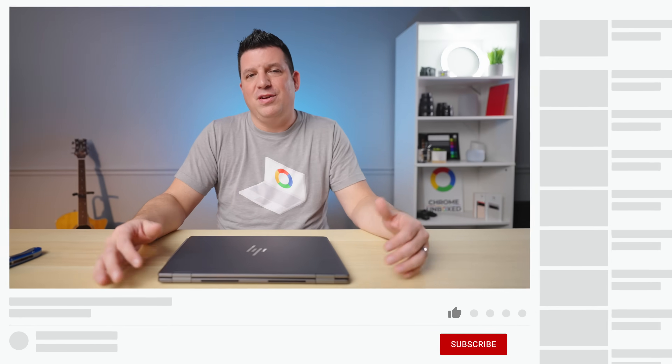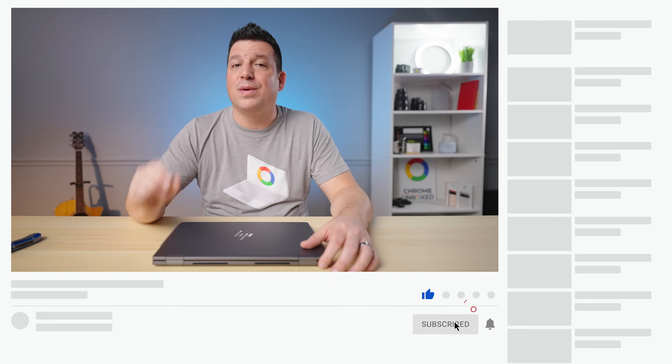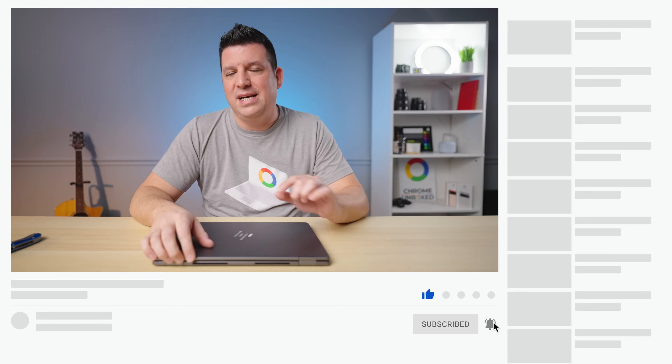But that's it for this one. If you enjoyed this video, give us a thumbs up, hit that subscribe button, and ring the notification icon to be alerted when we make future videos like this one. Until next time, we'll see you.